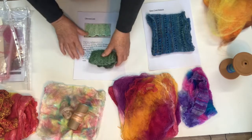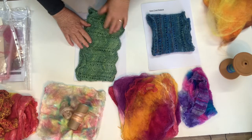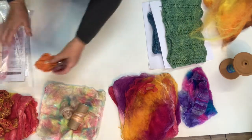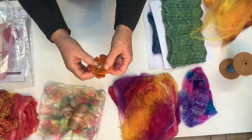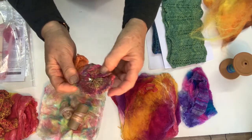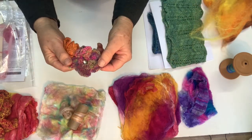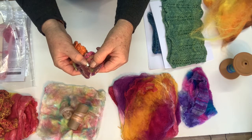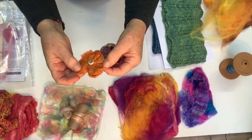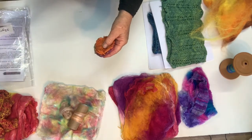You can keep one somewhere so you can just pop it away, put it on and wear it. The other thing you can make are these cute little flowers. These are the silk hanky just drawn out into a fiber. On these I put a little bead in the middle and a brooch back on them. You can find the pattern for these on the internet.